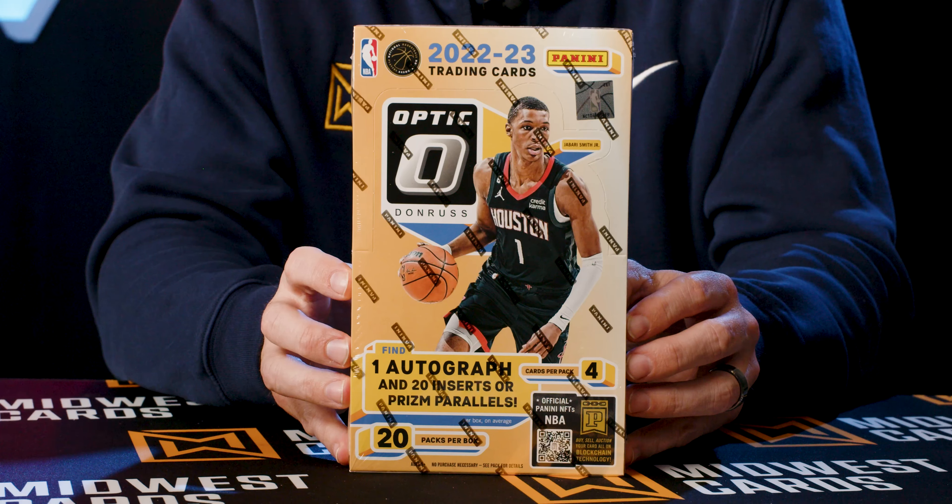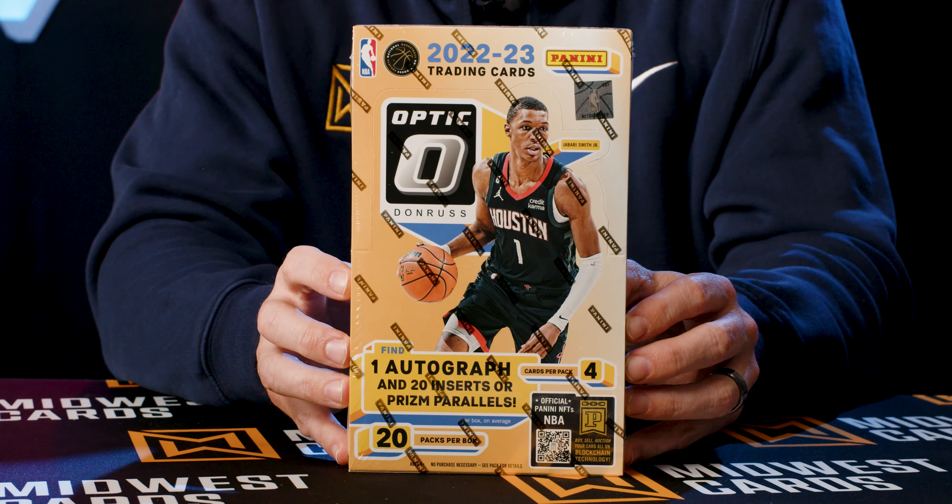Let's look at 2022-2023 Donruss Optic Basketball. This is basically a playoff of the earlier release of the Donruss set, this time with that chromium twist.